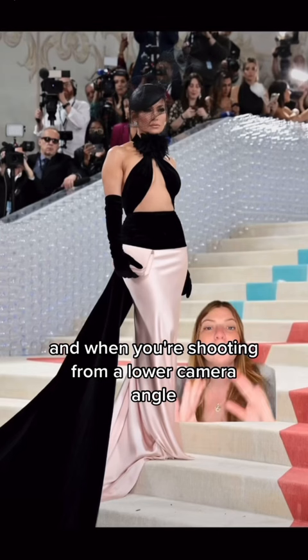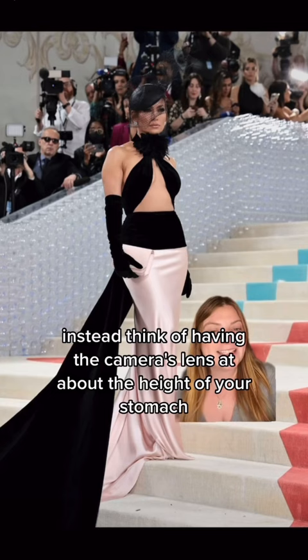When you're shooting from a lower camera angle, you don't have to go all the way down to the ground. Instead, think of having the camera's lens at about the height of your stomach, and then instead of having it straight on, make sure it's tilted upwards slightly. You'll end up looking longer, more statuesque, and you'll be able to show off your outfit beautifully.